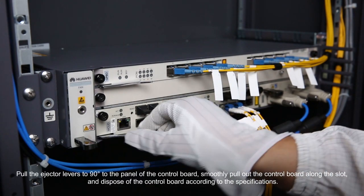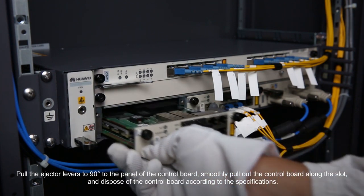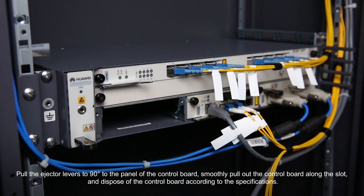Loosen the captive screws on the panel of the control board. Pull the ejector levers to 90 degrees to the panel of the control board. Smoothly pull out the control board along the slot and dispose of the control board according to the specifications.